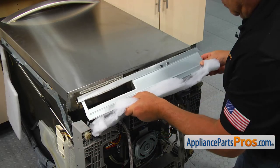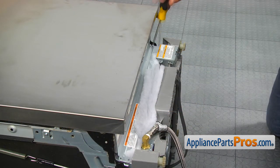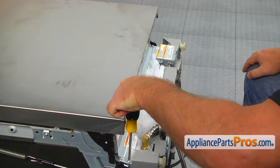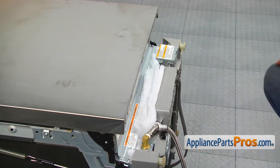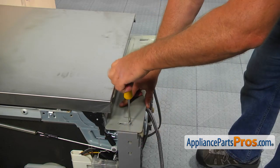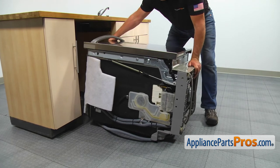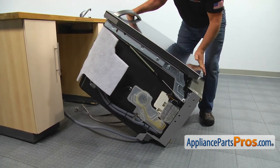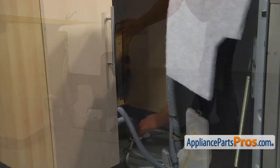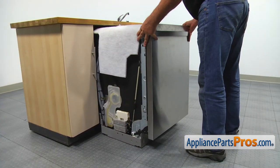Install the insulation and the cover, and secure it with the four Phillips screws. Install the toe panel and secure it with the two Phillips screws. Place the dishwasher upright. Thread the power cord, the water line, and the drain hose through the holes in the divider, and slide the dishwasher in.